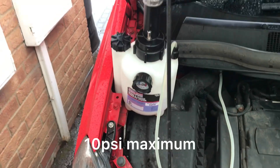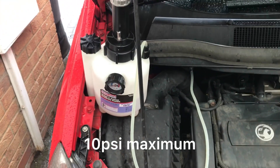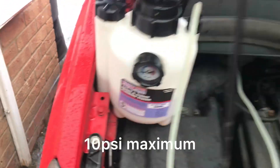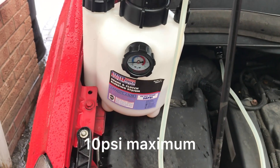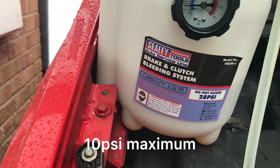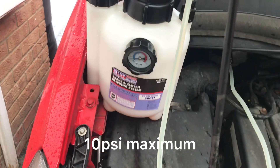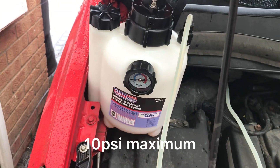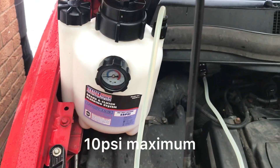Just bled my brakes and just thought I'd take you through what I've got. I did an unboxing on this as well a while ago. Basically all you do is put your brake fluid through it, pump it up to 10 PSI. Don't go any more than that because you'll blow your seals. Have a look at your owner's handbook and see how high you can actually go, but 10 PSI is really, really important.